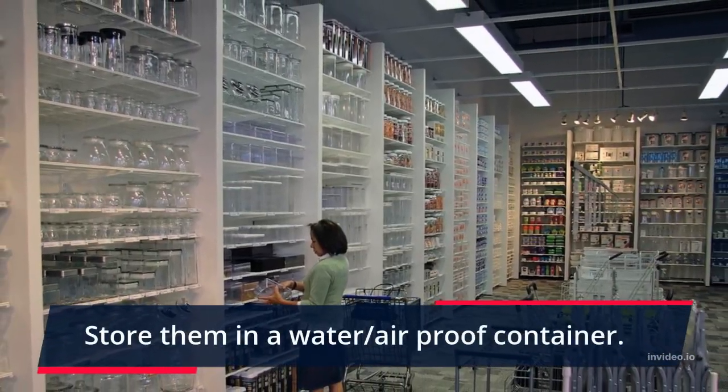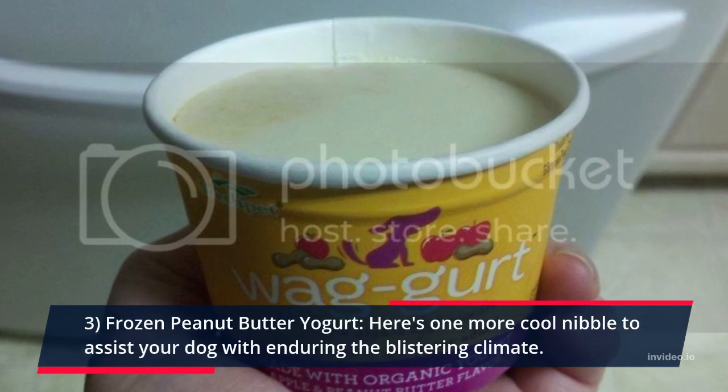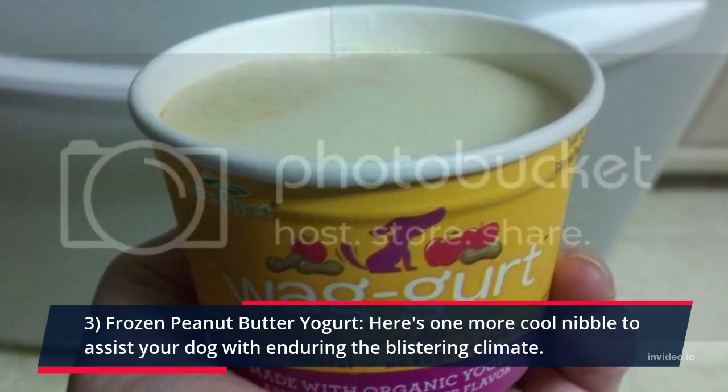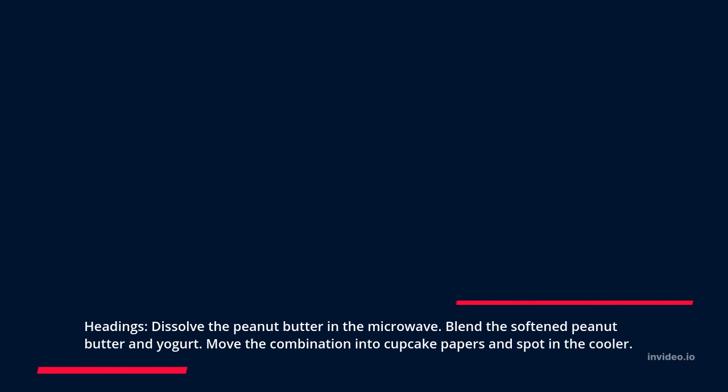Store them in an airtight container. Recipe 3: Frozen Peanut Butter Yogurt. Here's another cool snack to help your dog endure the hot weather. Melt the peanut butter in the microwave. Mix the melted peanut butter and yogurt together. Pour the mixture into cupcake papers and place in the freezer.